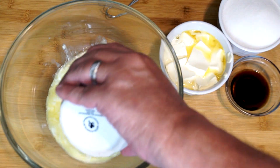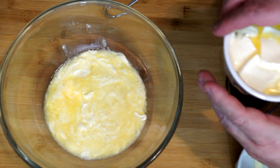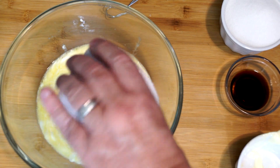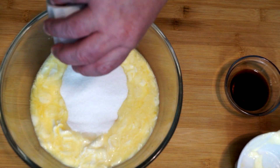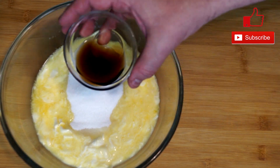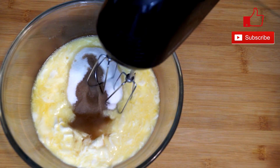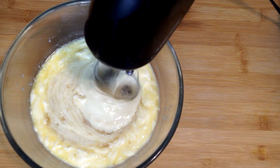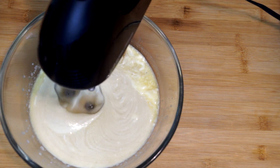In a large bowl, go ahead and add in two cups of unsalted butter — about four sticks. I know that's a lot of butter, however it works in this recipe. Then add one cup of granulated sugar and one teaspoon of vanilla extract. Using a hand mixer or stand mixer, beat this until it's really light and fluffy, which could take about three or four minutes. You want this to be fluffy — make sure no ingredients are just sitting in the bowl; really mix them together.